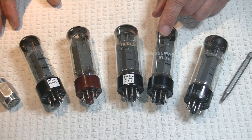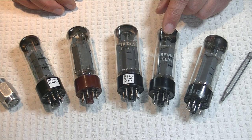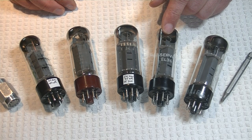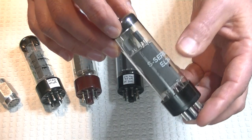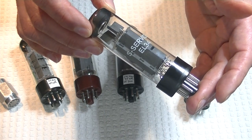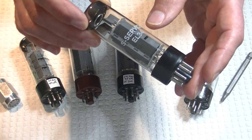Next, we've got a higher-production EL34 — probably similar production numbers as the Svetlana — made by RFT of the former East Germany. This tube was rebranded by so many well-known tube manufacturers and equipment suppliers that it's hard to keep track of them all. But it was such a good tube that even Siemens used it as their own. This one's branded S Service, so Siemens Service — I'm guessing this was a tube used to service equipment, probably under contract.